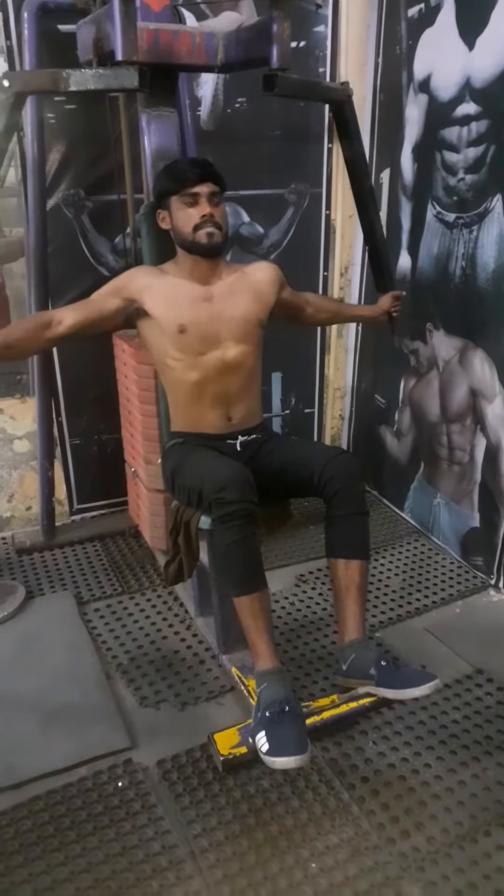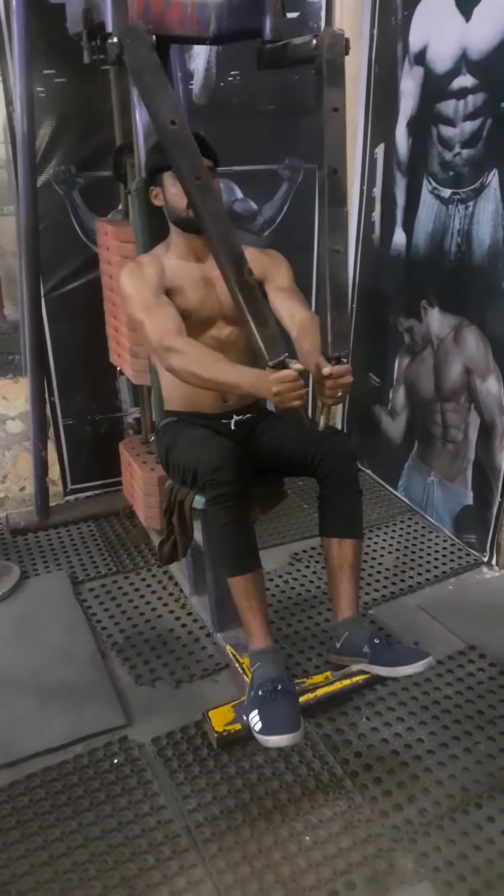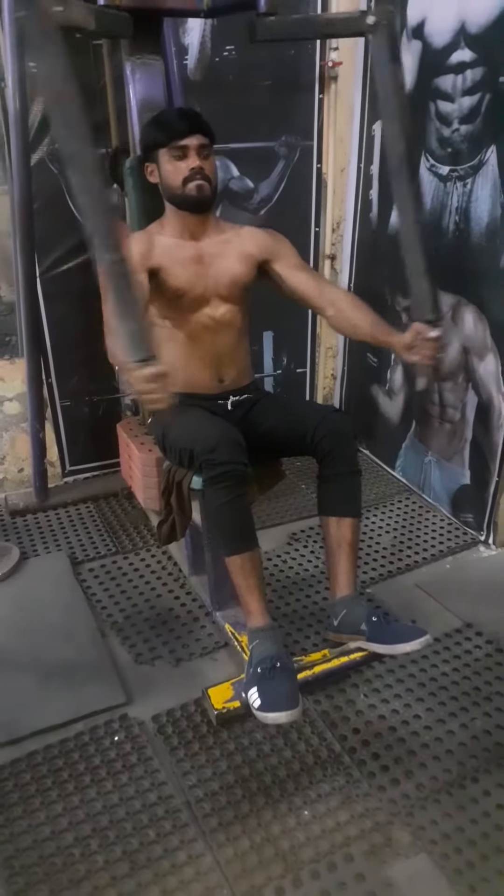Today is our full body workout and gym related video.